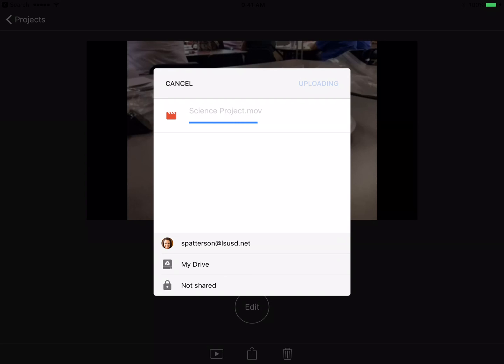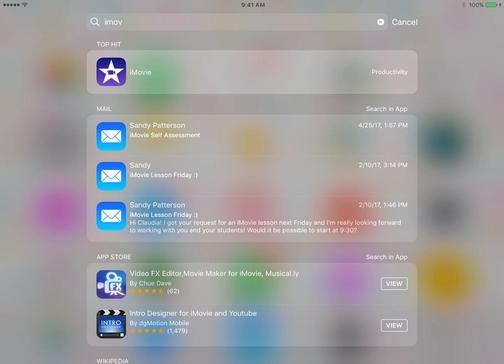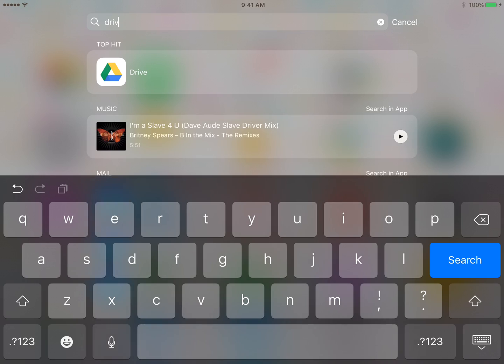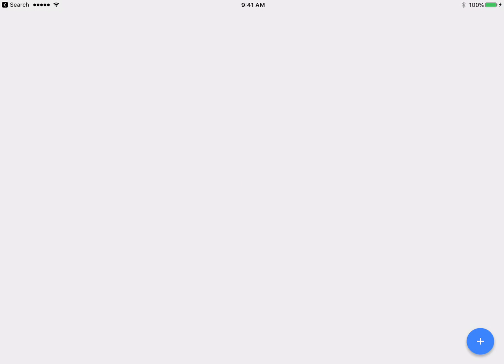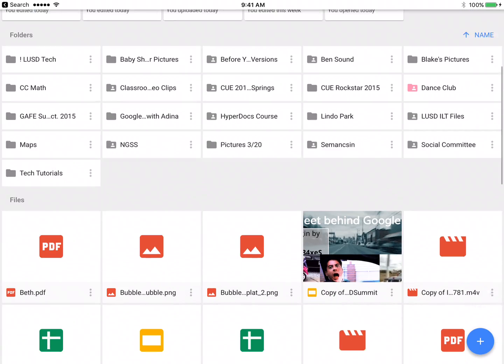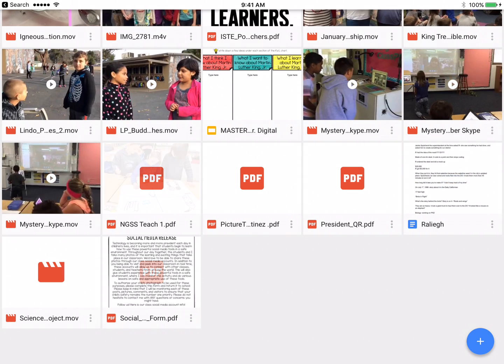We wait while it uploads, and then it'll kick back to iMovie when it's done. Now I can leave this and open up my Google Drive. I named it Science Project so it should be in here. I have mine set up in alphabetical order, so it should show up under Science Project — and it's right down here on the bottom left.